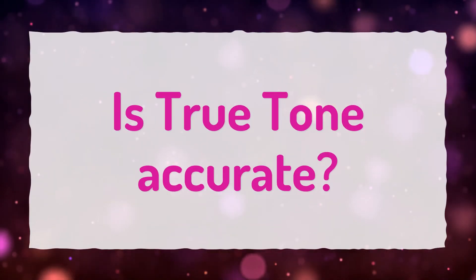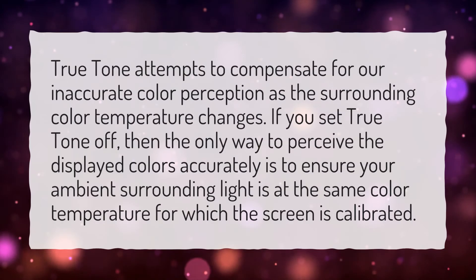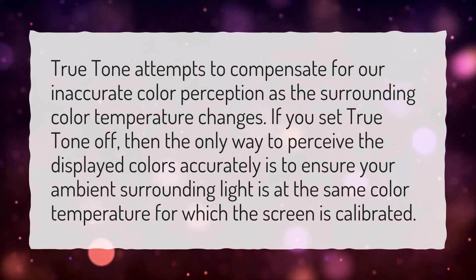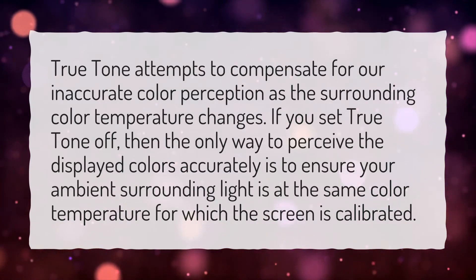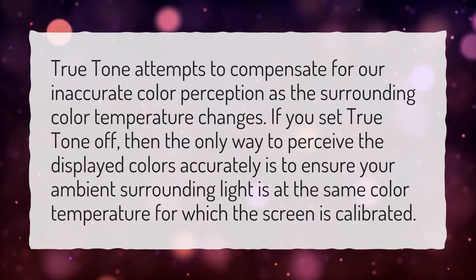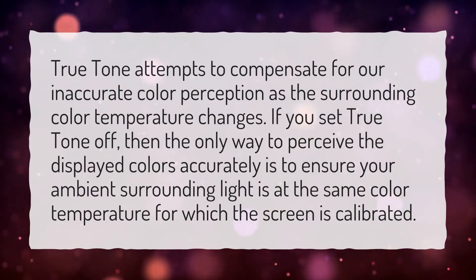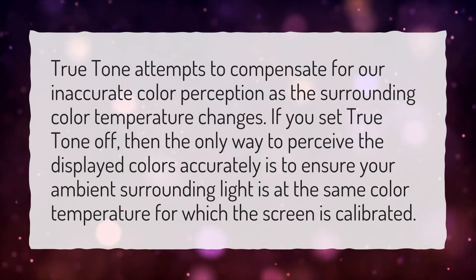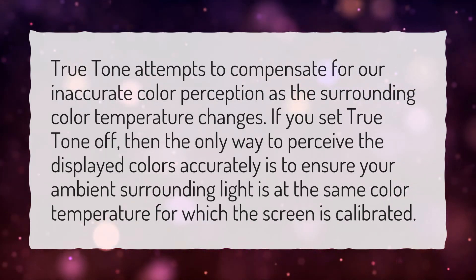Is True Tone accurate? True Tone attempts to compensate for our inaccurate color perception as the surrounding color temperature changes. If you set True Tone off, then the only way to perceive the displayed colors accurately is to ensure your ambient surrounding light is at the same color temperature for which the screen is calibrated.